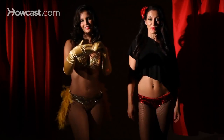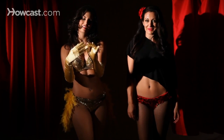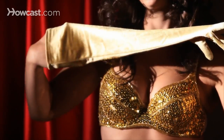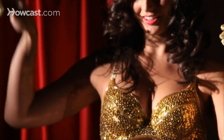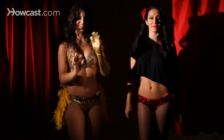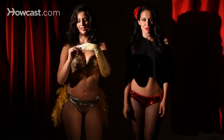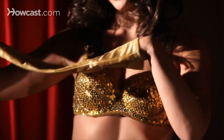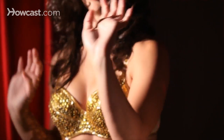We start with the glove. We show our hands and we slowly take off our glove, revealing and peeling, and then we toss the glove and show our hands. We do the same thing with our other hand — slowly peeling the glove off, flirting, smiling, winking, tossing and revealing our hands.